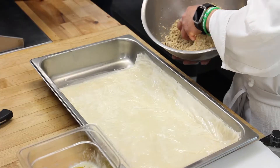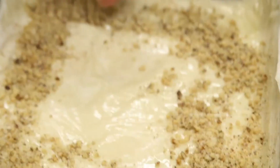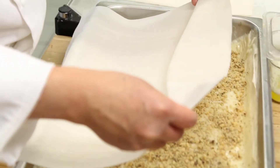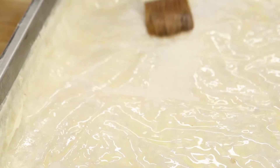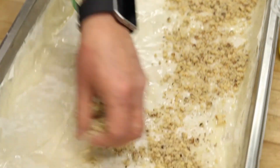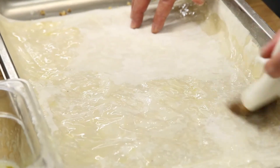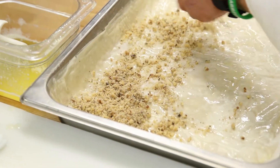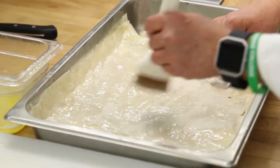Keep laying the sheets in the pan and buttering them until you have 10 buttered sheets. At this point, place one third of the nut mixture and spread it in an even layer. Then put two more phyllo leaves, buttering each as it is placed in the pan. When this is done, add another third of the nuts, another two buttered phyllo leaves, and the rest of the nuts. Finally, lay each of the remaining leaves in the pan, buttering each including the top sheets.